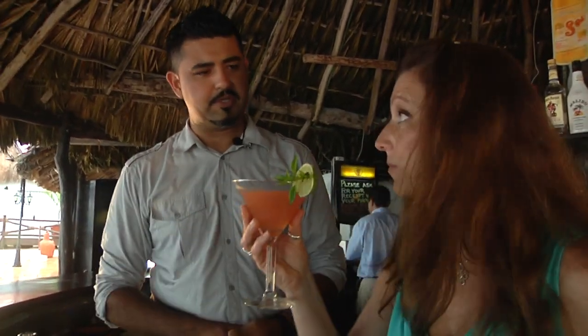It looks absolutely yummy — try it! It is really fresh and bright, as it should be. Not sour at all — I thought it would be sour, but that basil and a little bit of that grapefruit juice makes it all great. Perfect!